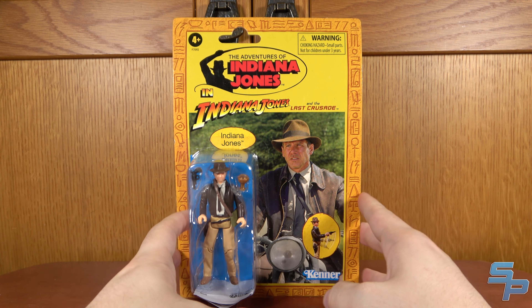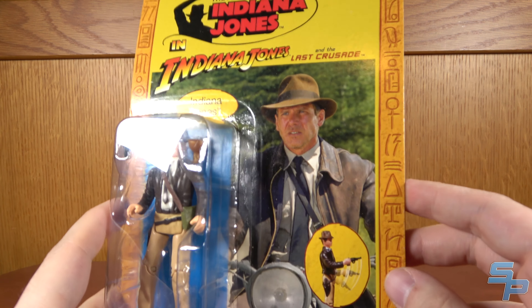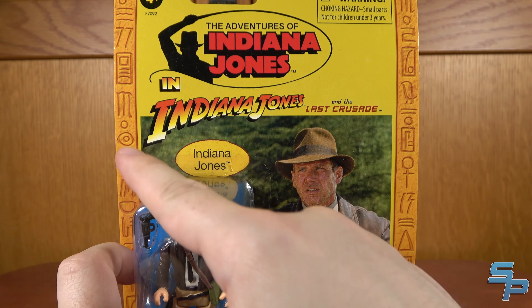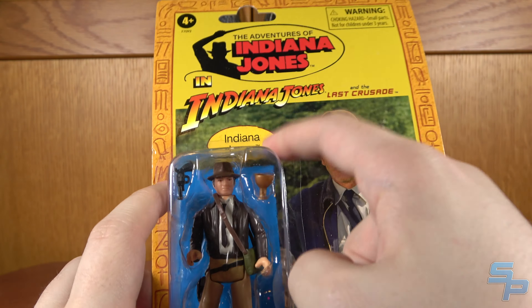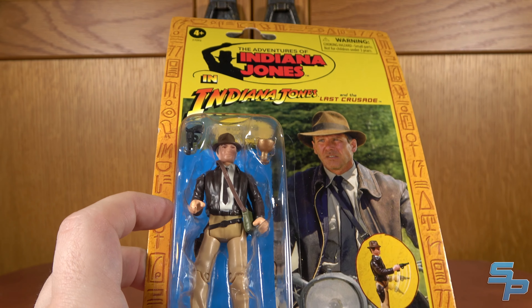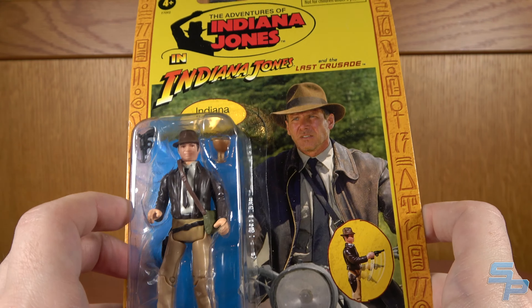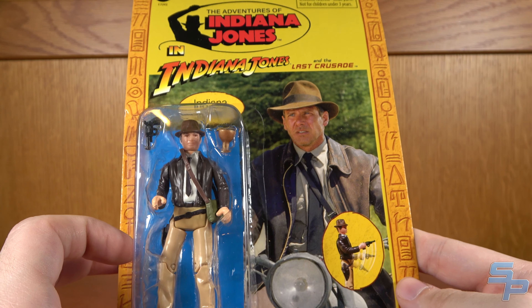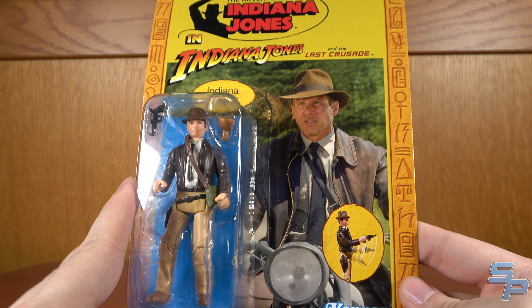Here is the retro Last Crusade Indiana Jones. Similar to the other packaging, it has the Adventures in Indiana Jones logo, and that's Indiana Jones and The Last Crusade. This was a fan channel exclusive, as well as an Amazon exclusive — you get it from fan channel retailers and Amazon, basically your online shops. It's not popping up in Walmart or Target, which is a little weird considering the other two we'll look at.